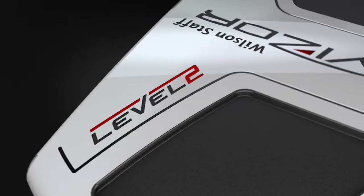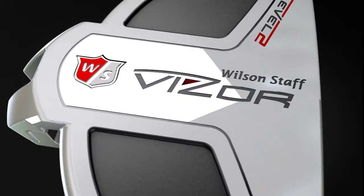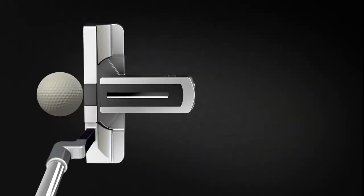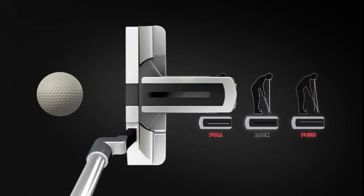Second-generation Eyelock technology, engineered for the Wilson Staff Visor Level 2 Putters, improves alignment by ensuring the golfer's eyes are positioned directly over the line of the putt, resulting in a more consistent putting stroke.